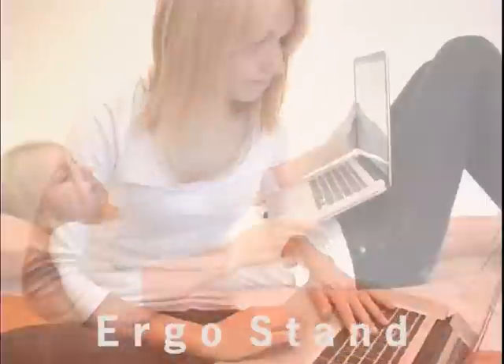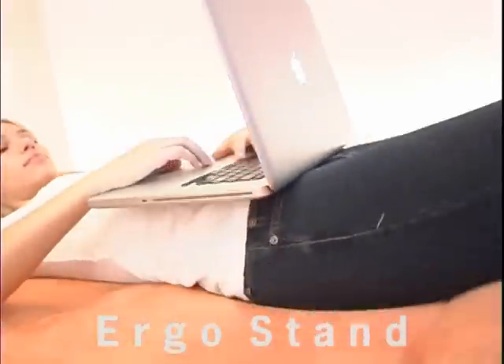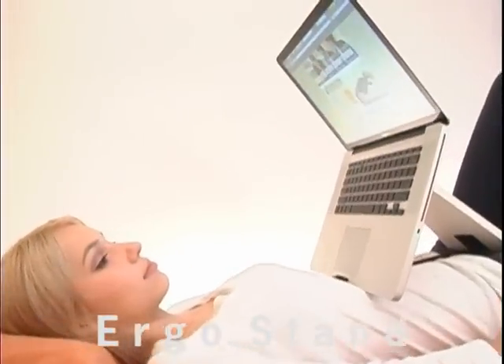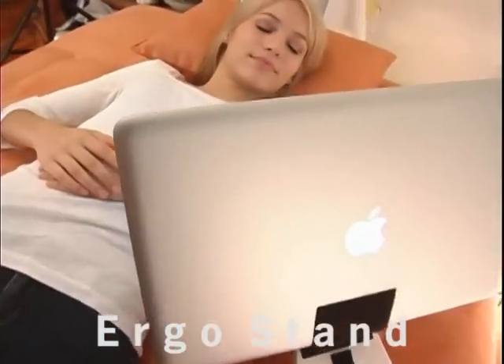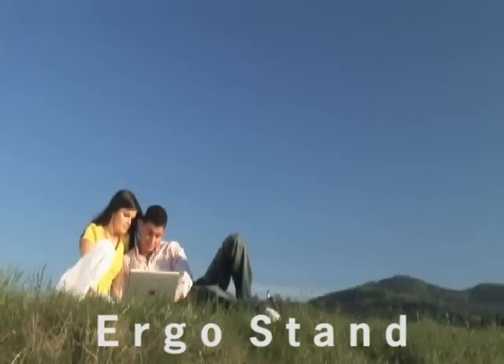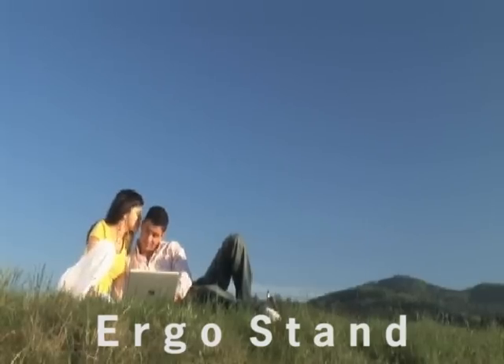Sitting with a computer can be a pain in the butt. Your neck gets sore, your eyes strain, and the heat makes your stomach uncomfortable and hot. ErgoStand gets the screen up in the air, keeping your neck and eyes comfortable so they don't have to strain and be in awkward positions, and it works in places that would be impossible without it.